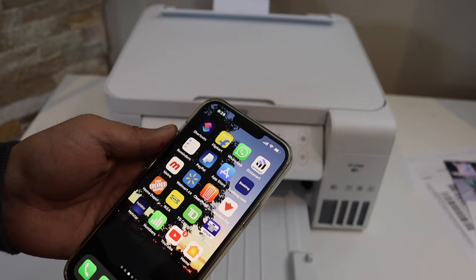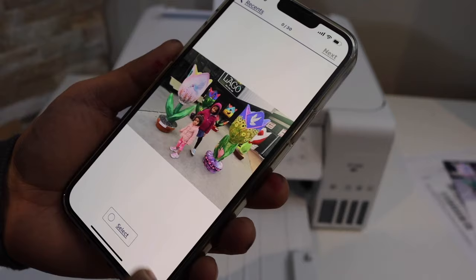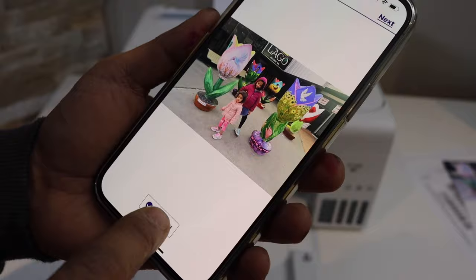Now go to your device — like a laptop, computer, or iPhone — and open the Epson iPrint app. If you are using a computer you can simply go to the photos. Select a photo and click on the next button.